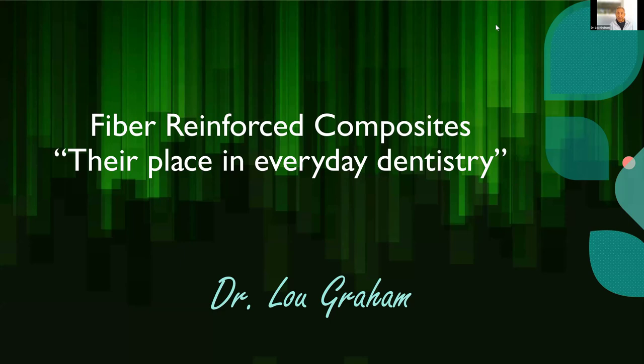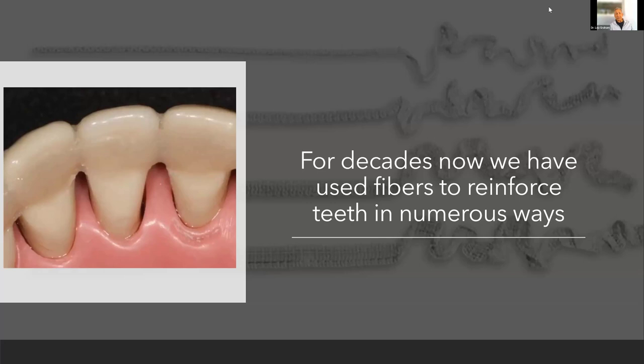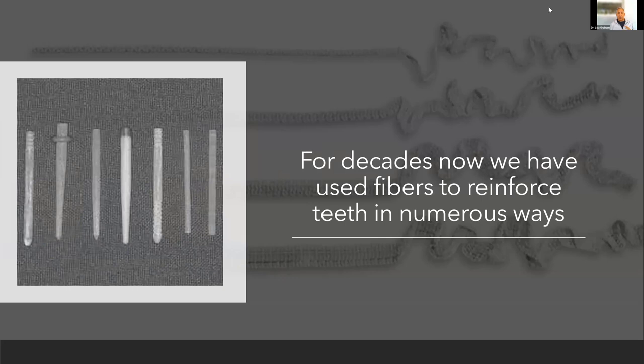I couldn't be more enthusiastic about presenting this today. I really just like to crunch as much as I can into my 45 minutes, and I respect your time. So for decades, we have been using fibers in dentistry, and they continue to allow us to reinforce teeth in multiple ways, including posts today.